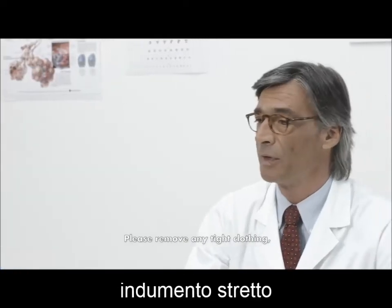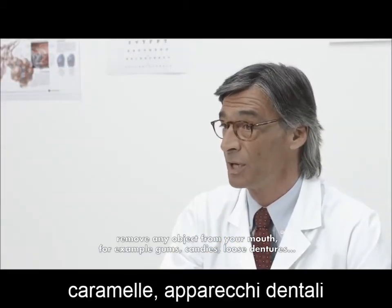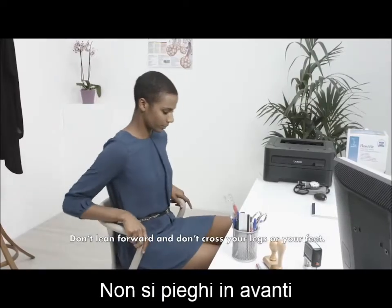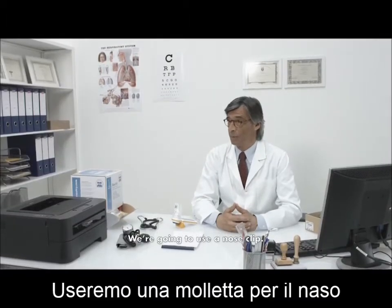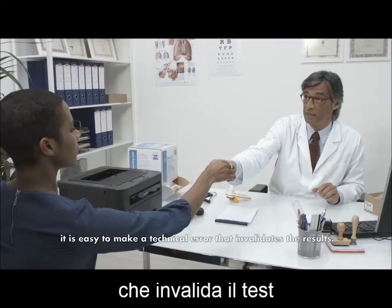Please remove any tight clothing and remove any object from your mouth — for example, gum, candies, or loose dentures. It is preferable to perform the test in a seated upright position. Don't lean forward and don't cross your legs or feet. We are going to use a nose clip. If the nostrils are not blocked, it is easy to make a technical error that invalidates the results.